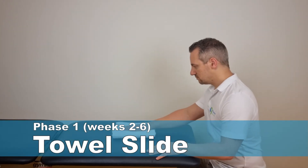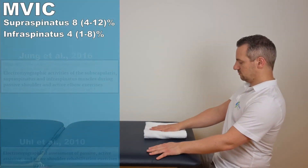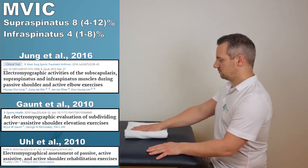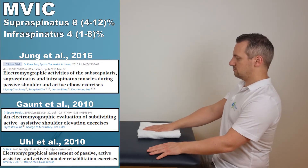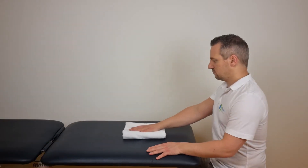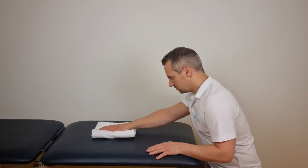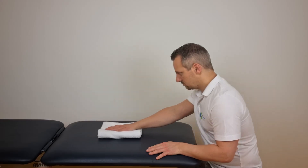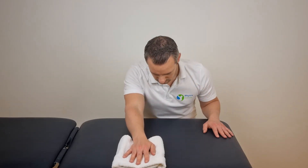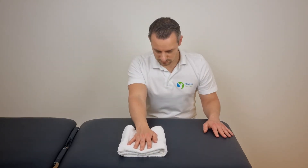Exercise four is the towel slide exercise as described by Jung et al. in the year 2016. This exercise generated an MVIC of 8% in the supraspinatus and 4% in the infraspinatus. To perform this exercise, sit in front of or next to a table and place the hand of the affected shoulder on a towel on the table. Maintain contact with the towel while passively sliding your upper body forward until pain stops you from moving further. Return to the starting position by bringing your upper body back upright.